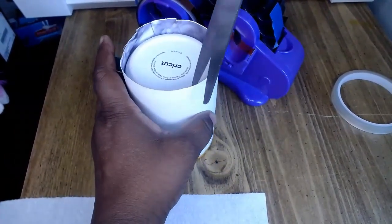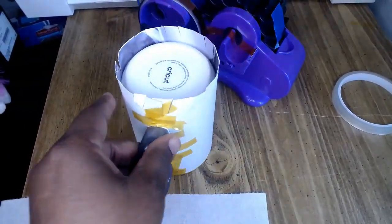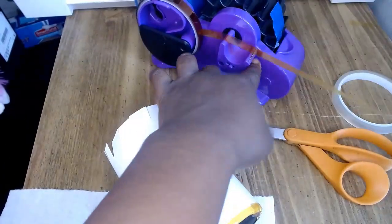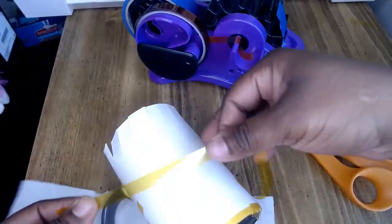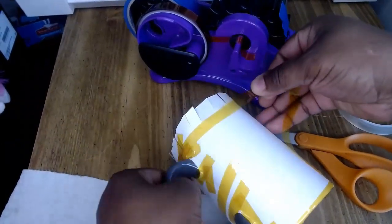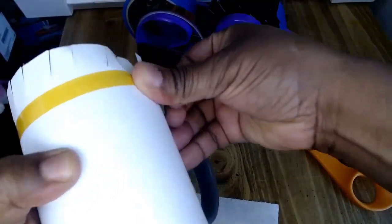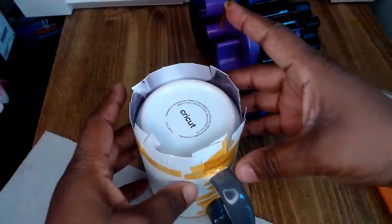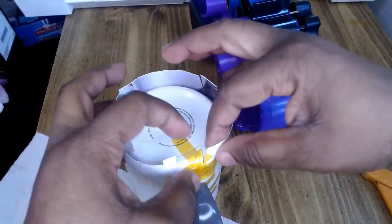Now I'm going to make some snippets into the bottom part of the cup — cut all around it. The smaller you make them the better, but it's up to you. I'm also going to add one more piece of tape around the bottom of the mug, just like I do with tumblers, to tighten it up.